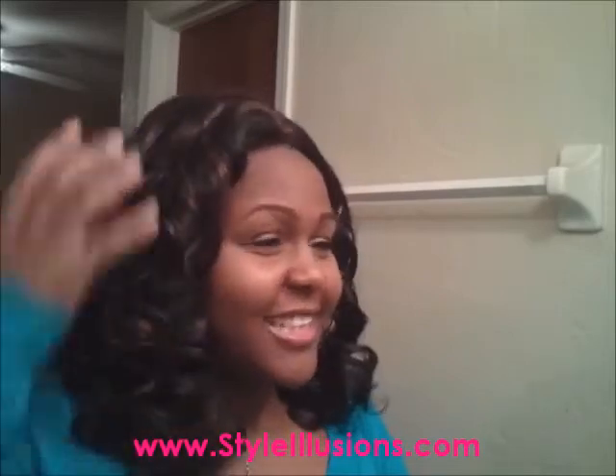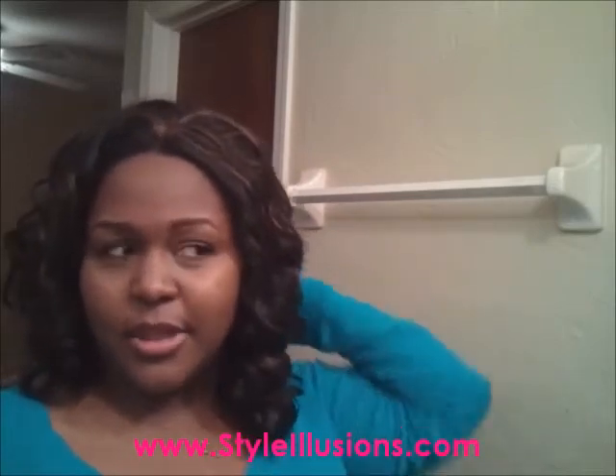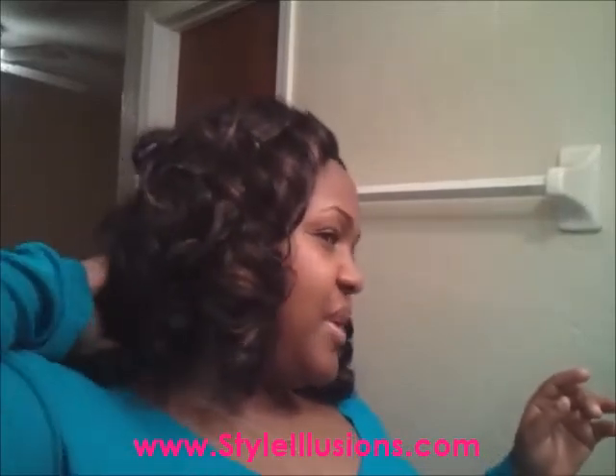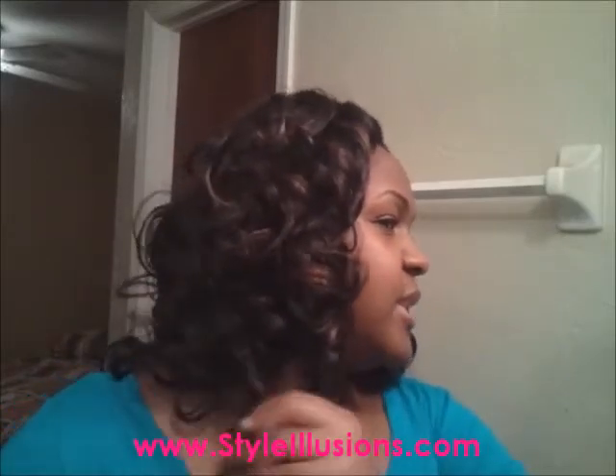I'm gonna play with these curls for a while, so I won't put you all through that. This is Lace Lexia — as you can see there's a lot of hair, a lot of curls to play with. This is a really fun, full wig — it's really curly. I don't even know what it looks like in the back, but if it's looking too wild I'll twist these curls up.